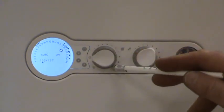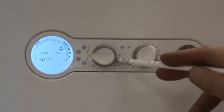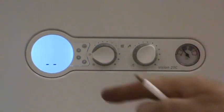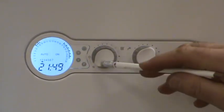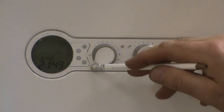This selector is where the user can choose the mode the boiler operates in. If the selector is turned down one click, the boiler will operate in summer mode, so radiators are off.